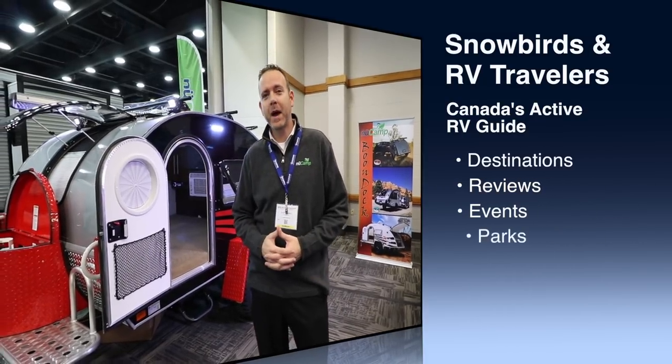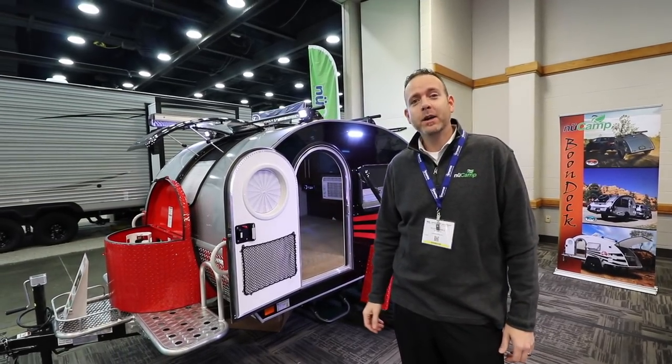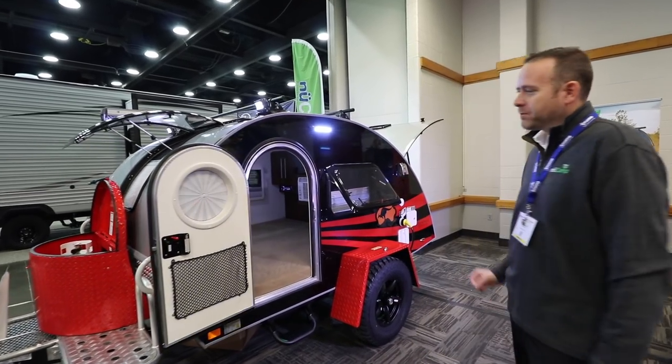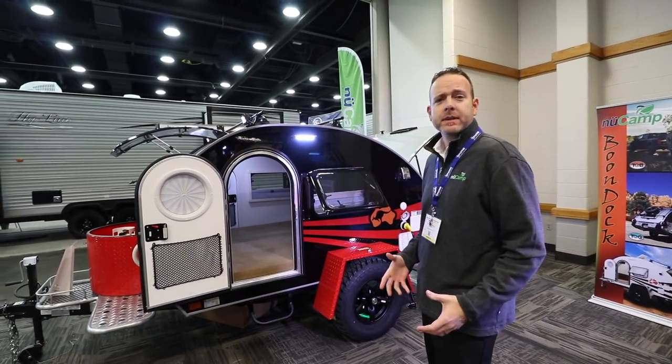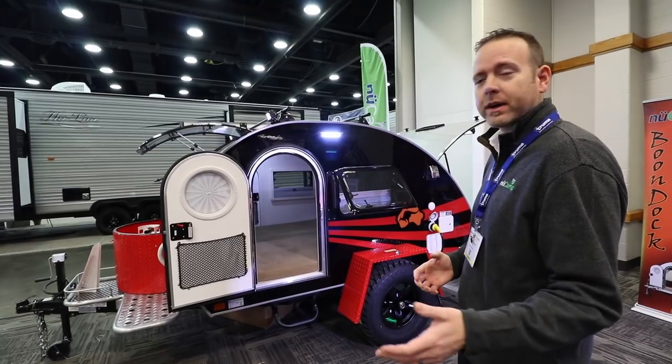How you doing? I'm Scott from New Camp here today at the Louisville show and we're going to look at the TAG Boondock Edition. What we have here is a true teardrop trailer that we really beefed up to take some of the ruggedness of off-road driving.